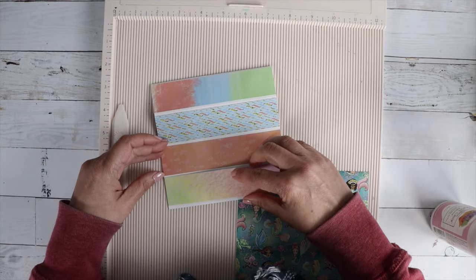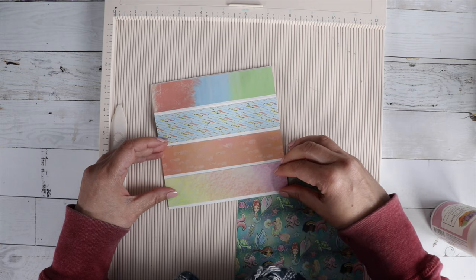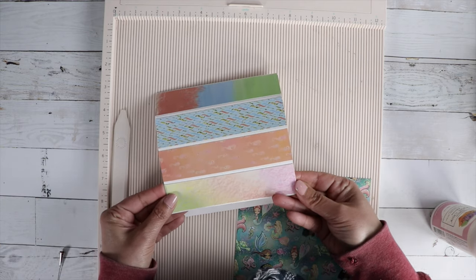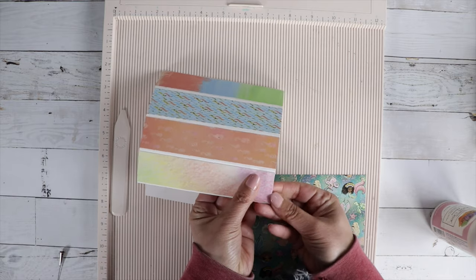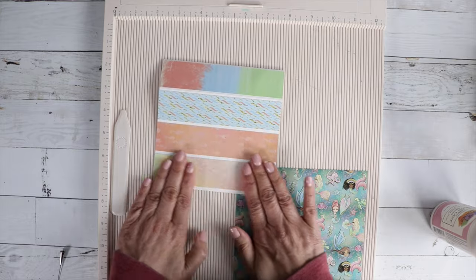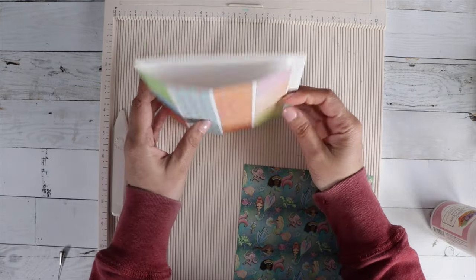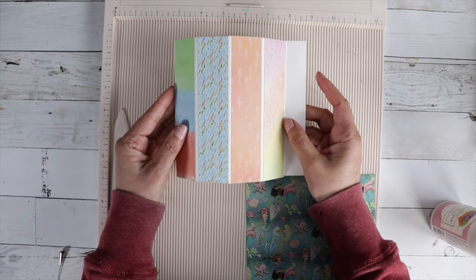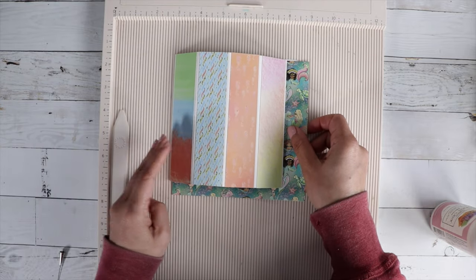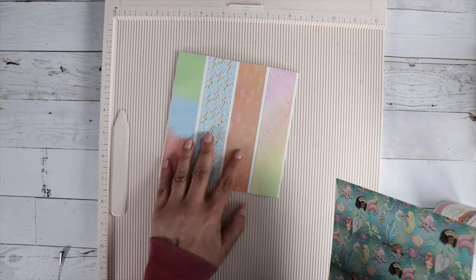I make sure I cut out the appropriate shape in the appropriate size and glue that on. I'm using the six by six paper pad from the collection so I get to use a lot of beautiful patterns, which I love.